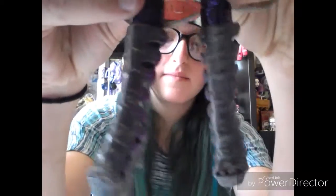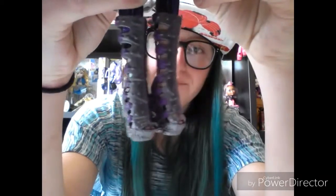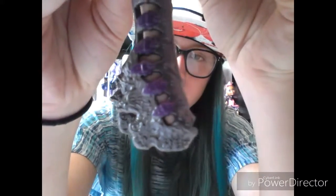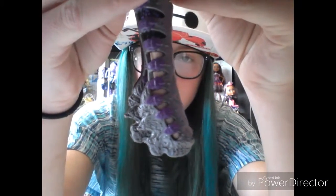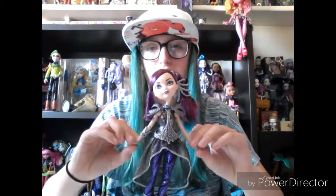She has these awesome boots with dragons on them — that's cool. That's it for her review. Now I'm going to review Darling Charming, because she was the second doll of the Dragon Games series I got.